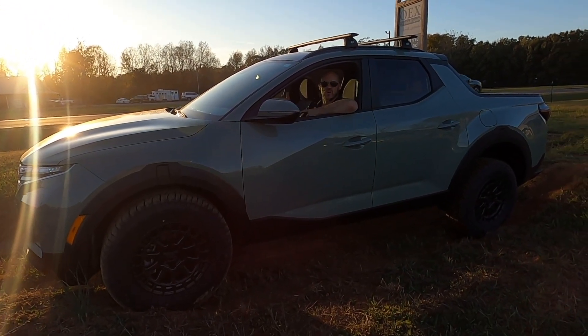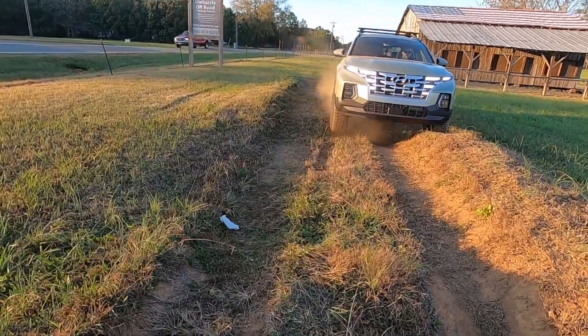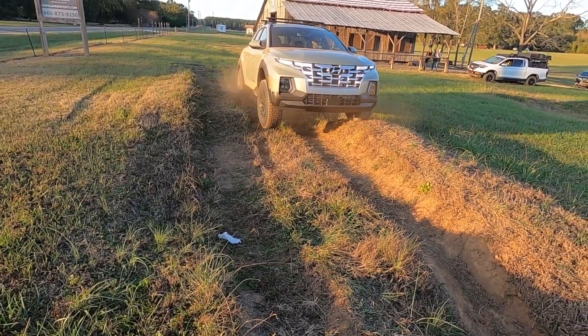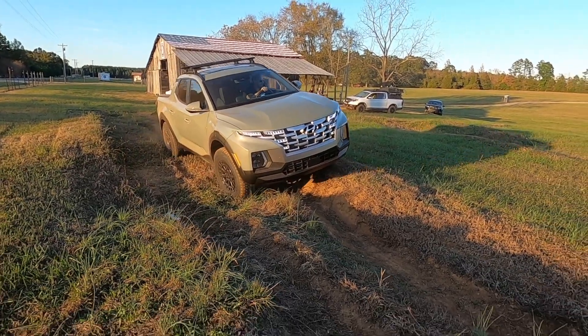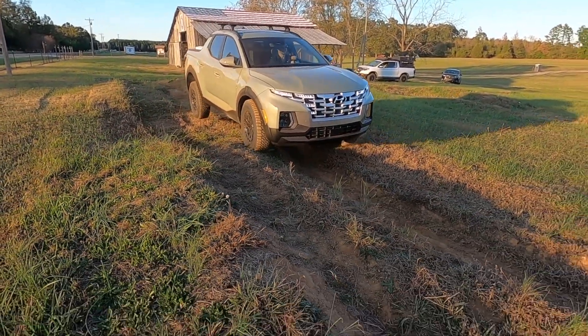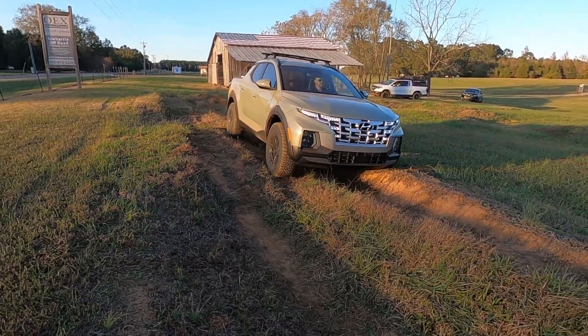Let's try normal mode. This attempt was done in normal mode, which still struggles a little bit but works a whole lot better than smart mode. Later on in the video you'll see we attempt a little bit of a climb in snow mode and then normal mode again, just trying to see which mode works best for the Santa Cruz.